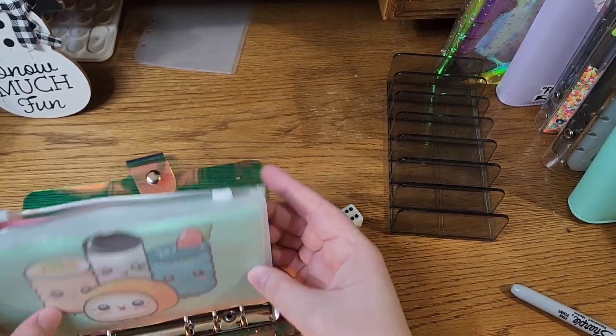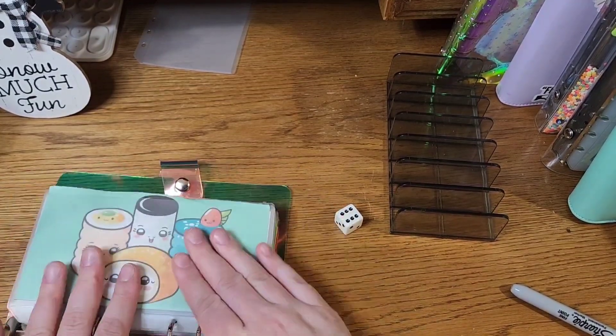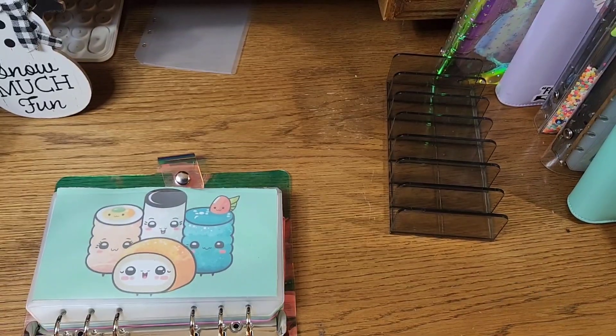So that is what we have for our rollover and end-of-paycheck savings challenges. Thank you guys for joining me today and watching — I hope to see you next time, bye bye!